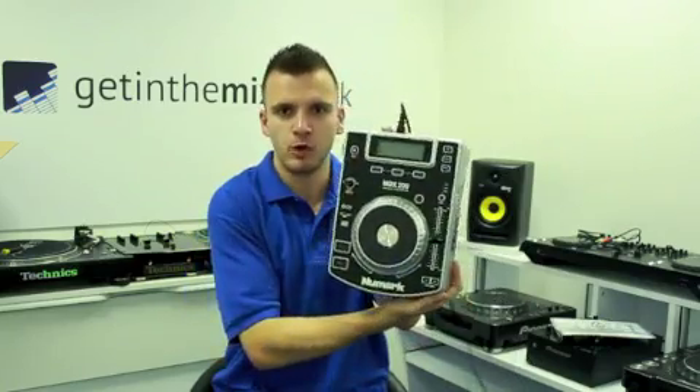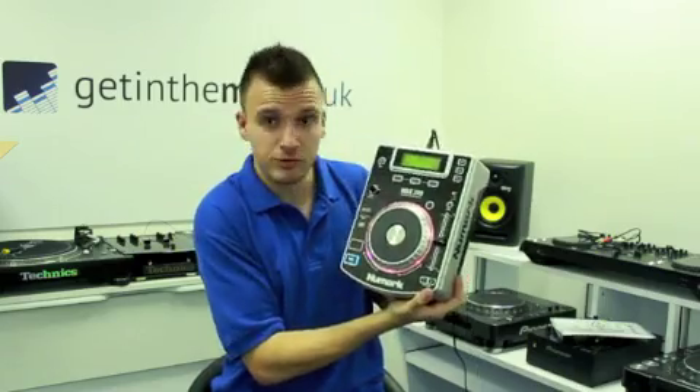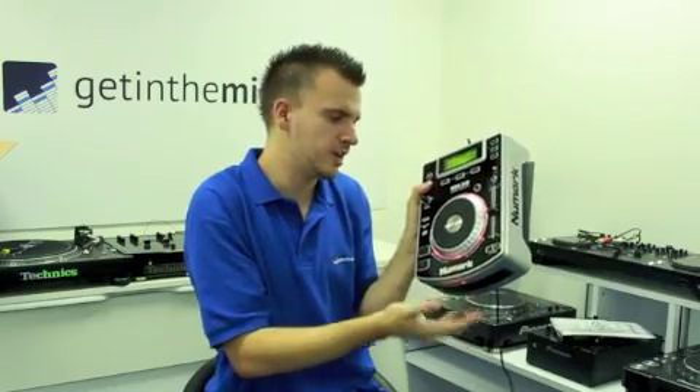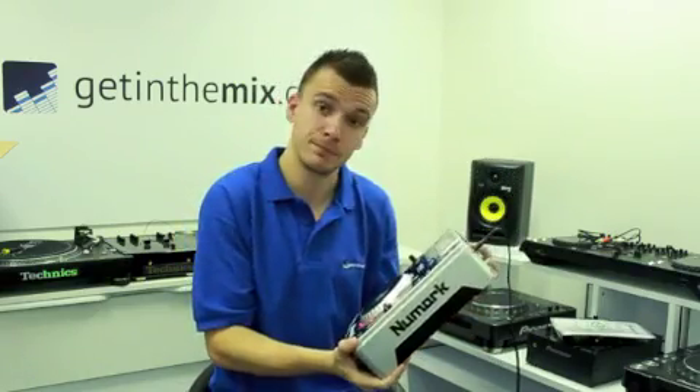I'll show you this turning on to give you a demonstration of what happens when you turn the unit on. As you can see on the display, the pitch control and the pitch platter all light up. The moment you put your CD in and push play, the outside LEDs will rotate with the music — a very handy thing to have, and a lot of DJs like that in particular.